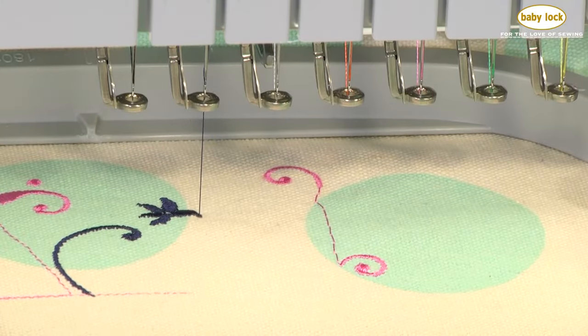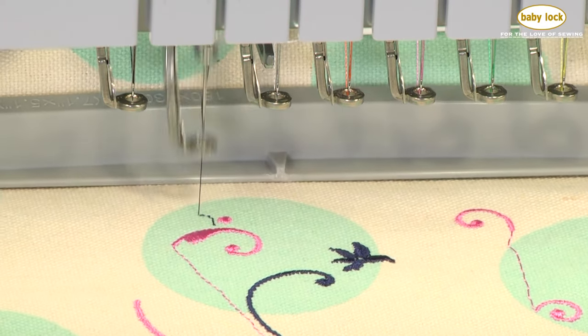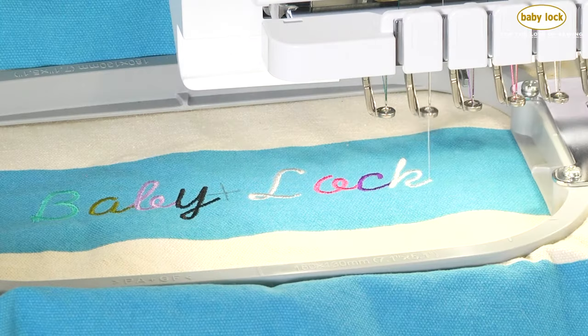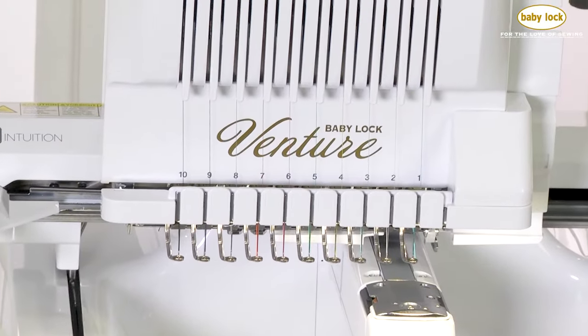Because your Venture trims jump threads while stitching, your embroidery is ready to be shared immediately with your customers or family. See the Venture in person at your local Baby Lock retailer where they'll be happy to show you all the features of this amazing machine.